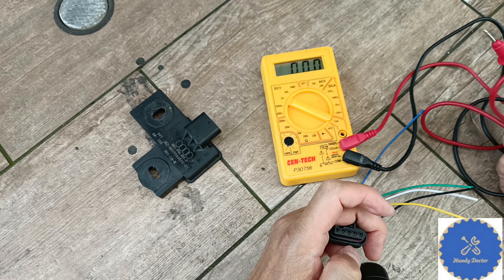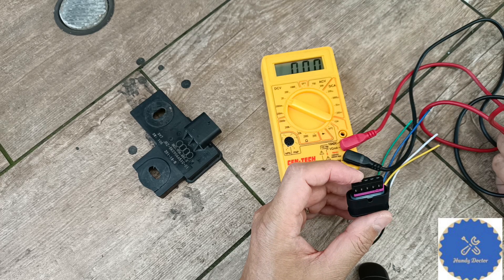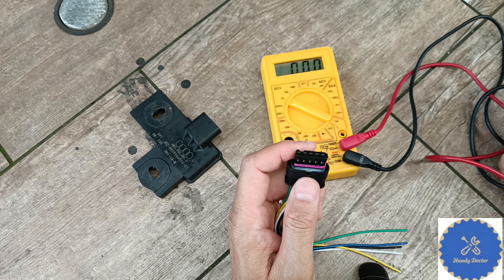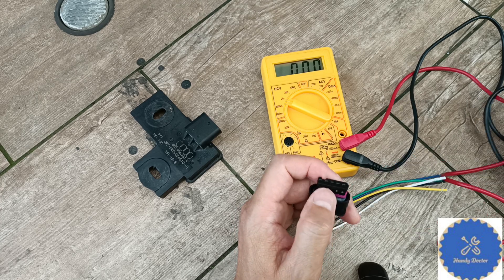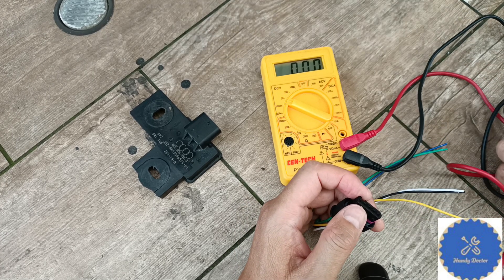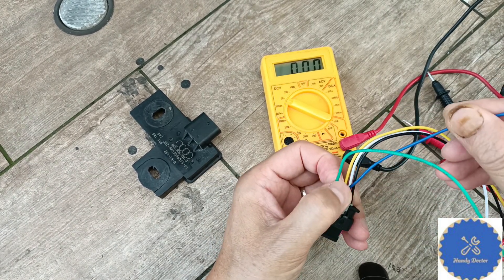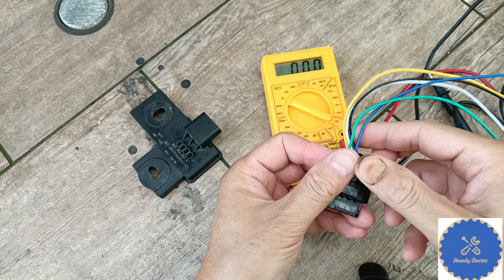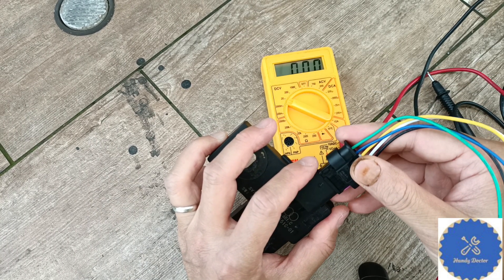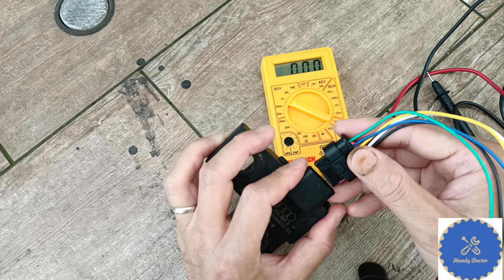Check the voltage. On the Audi Q7, the voltage is constant — you don't even need to turn on the engine. But just in case, if you have a different car, running the engine may not be a bad idea, and then check the voltage. If you don't see the right voltage, somewhere the wire is broken. Technically it could mean that the connection between the two is broken — very unlikely, but it's possible.